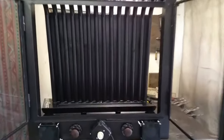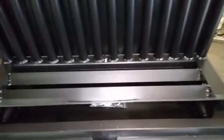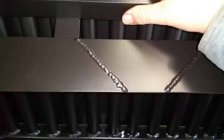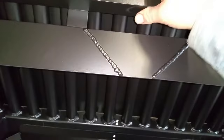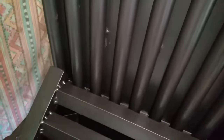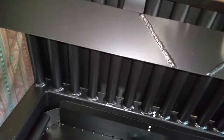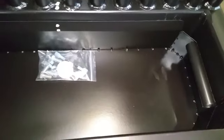You've got your nice grate to burn your wood on, that can just tuck up out of the way for cleaning. Then you get your lift-out ash.